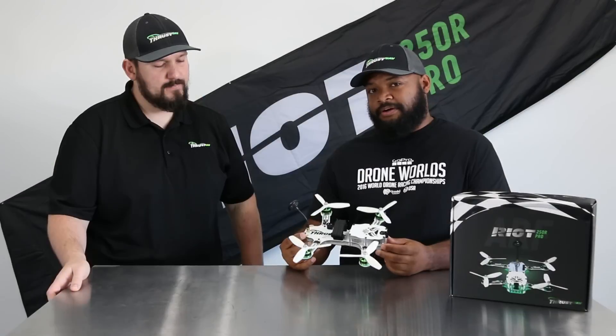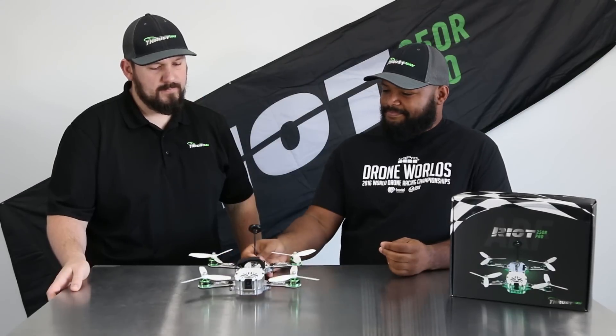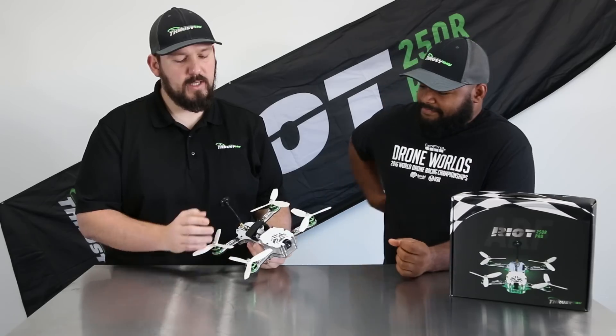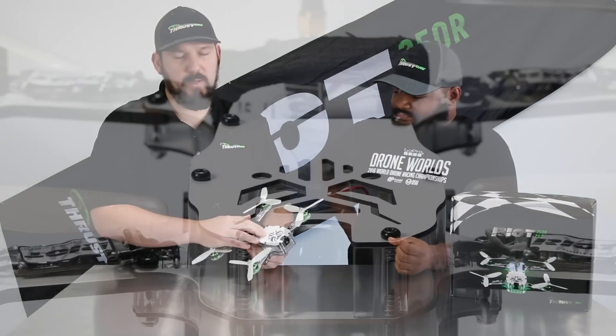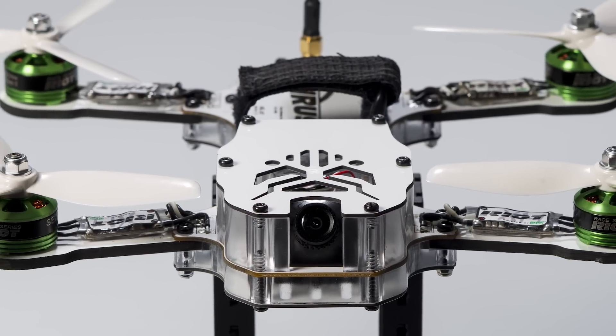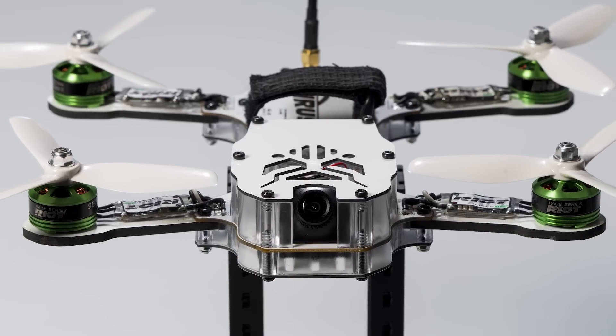This is going to be our almost ready to fly drone out of the box. What almost ready to fly means is that all you need to do is put a receiver in, whether it be Spectrum, FR Sky, PPM — install your receiver, plug in a battery, and you're up and flying.